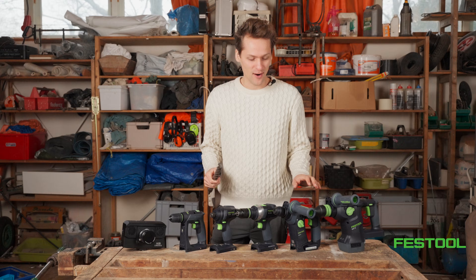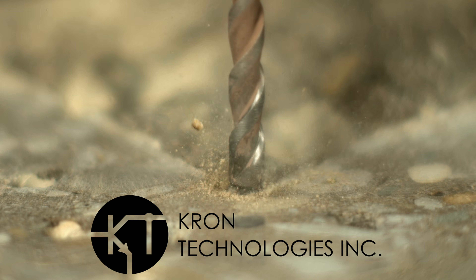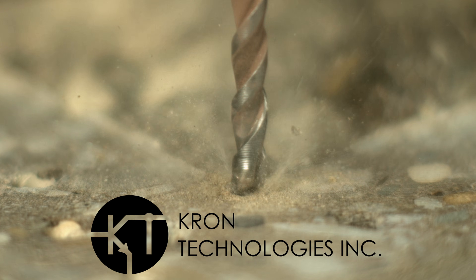The tools have been supplied free of charge by Festool, the camera has been supplied by Kron Technologies, and I don't have to say anything about them.